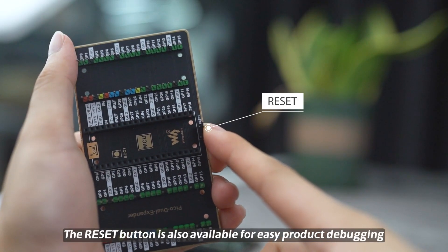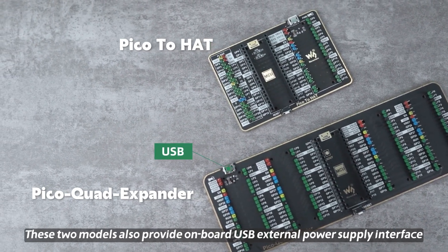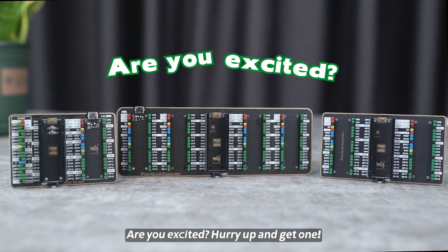The Reset Button is also available for easy product debugging. These two models also provide an onboard USB external power supply interface — no longer worry about insufficient power when accessing multiple boards. Are you excited? Hurry up and get one!